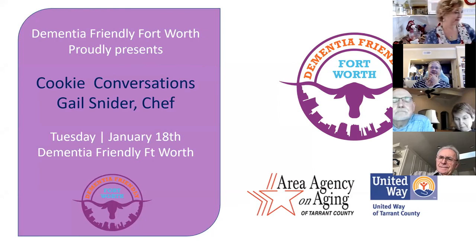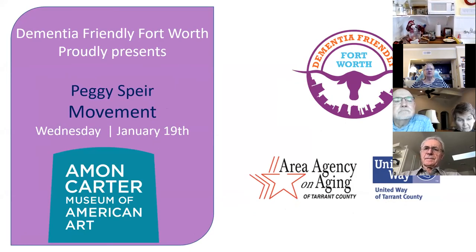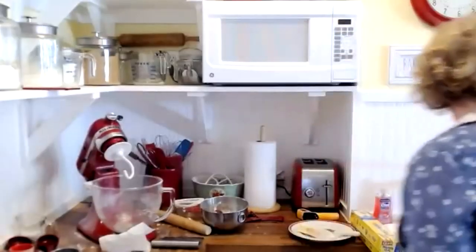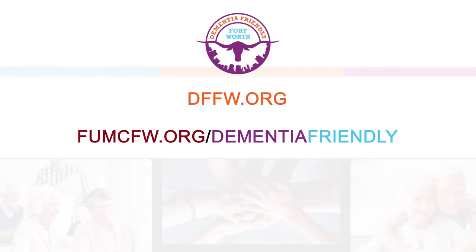Let's take a look at what's coming up tomorrow. Peggy Spear will be bringing us movement art — we're going to all move. I can't wait to see what that is. Maybe we'll be healed by the movement. I'm going to have to slide out because I have to be on the other program in about 15 minutes, so I've got to do a little bit of cleanup and get ready to start over. Thank you, Gail. Thank you, everyone.